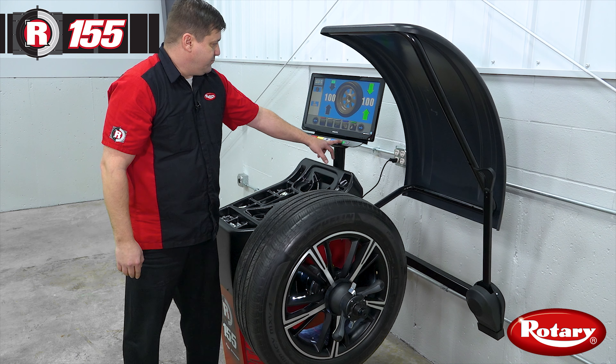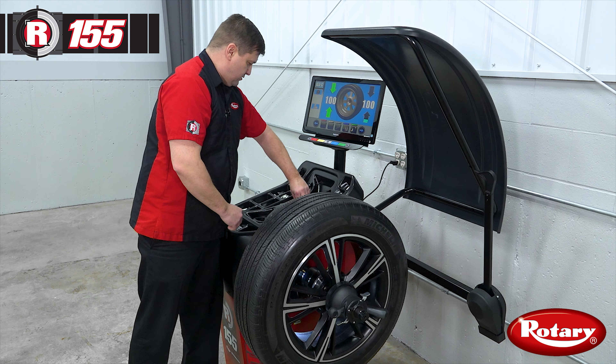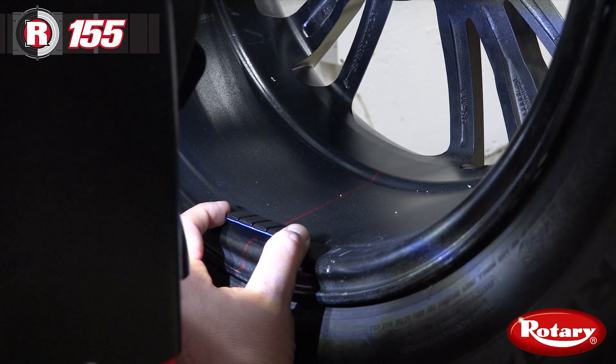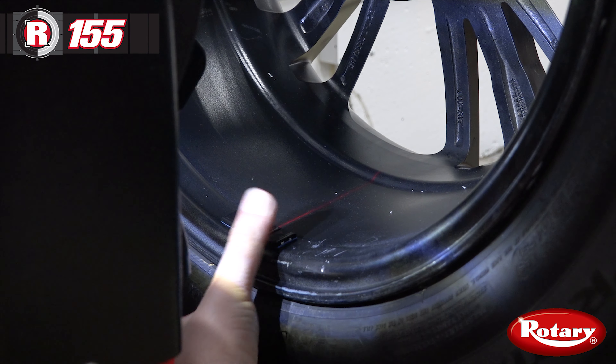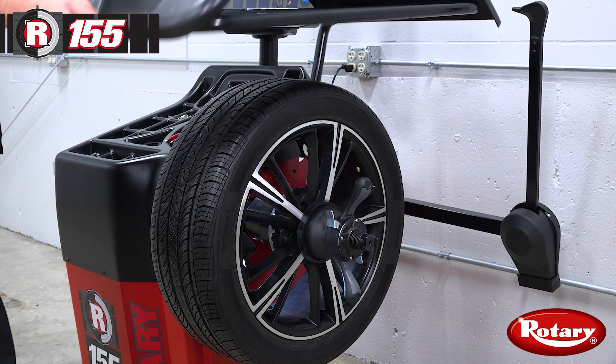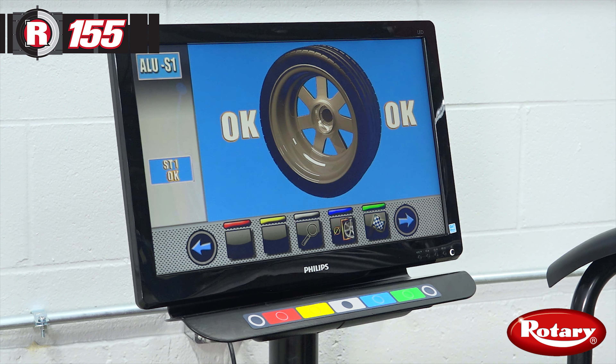Then we'll press our green button to bring our inside weight position up. Again we'll center that weight on the laser line. Then we'll close our hood for a check spin. And we have a balanced wheel.